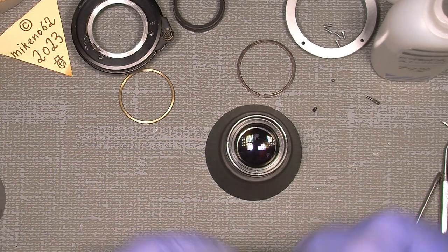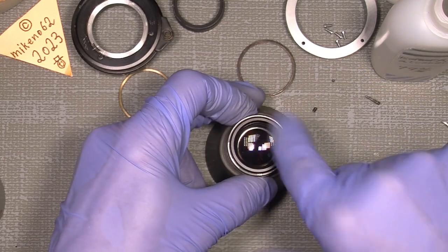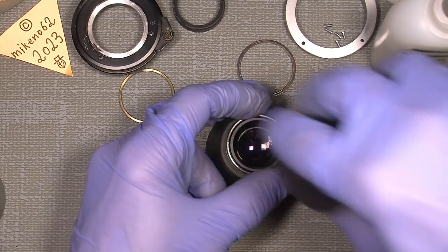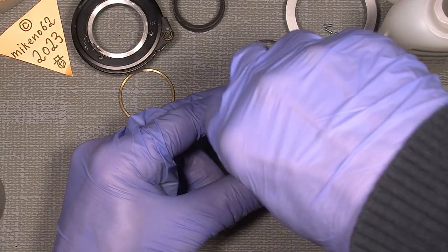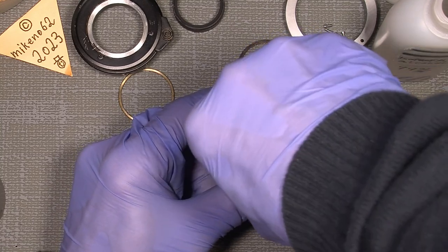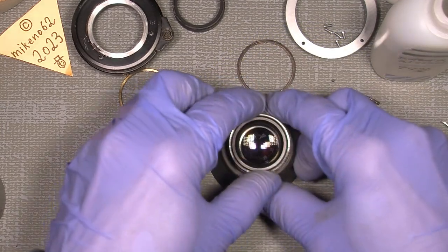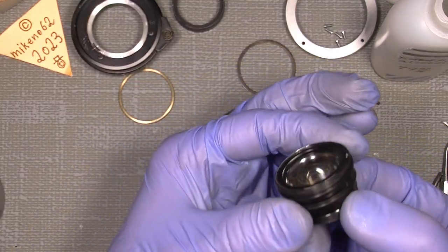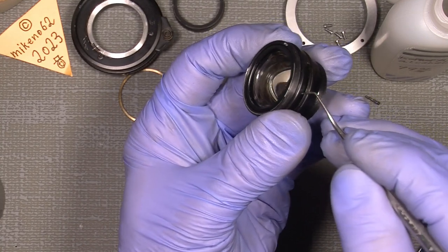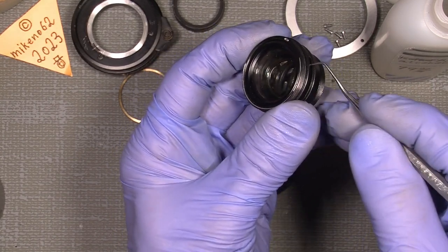I can add the retaining ring and say that's all fine for now. Just put the lens assembly back into the focusing system. Let's see — simply tighten the ring so it will not fall out. Now let's see how good it will be. Yeah, so much better.